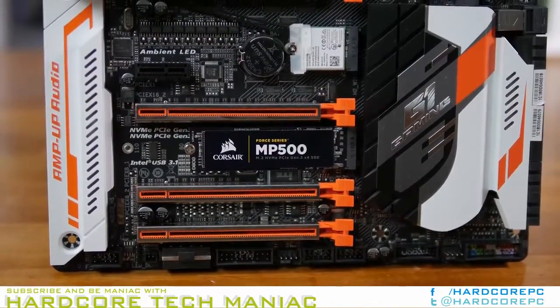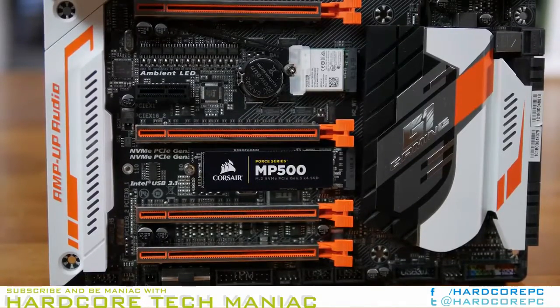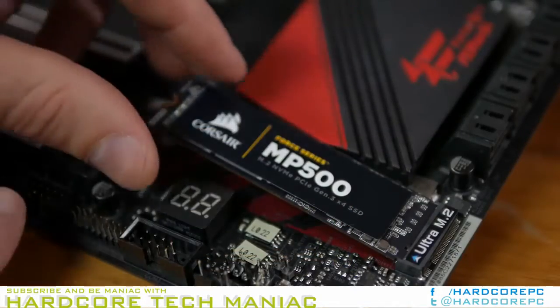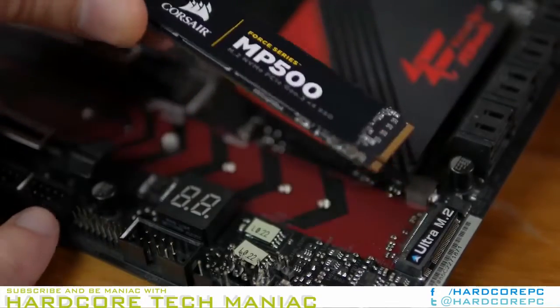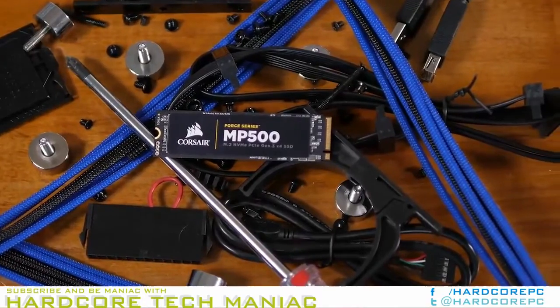The E7 controller uses a flip chip design that is very, very small. It can generate a lot of heat, but there is very little surface area available for thermal dissipation. This drive has shipped in a couple of configurations.